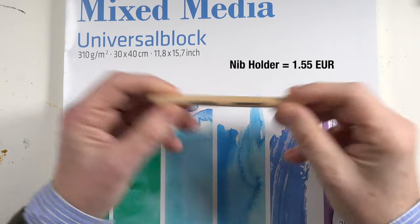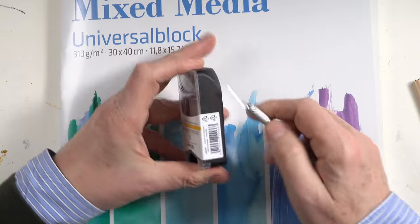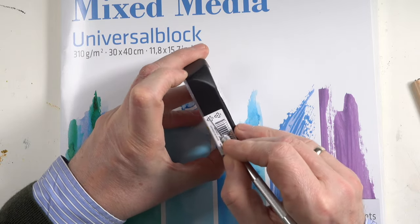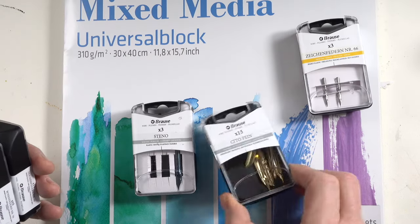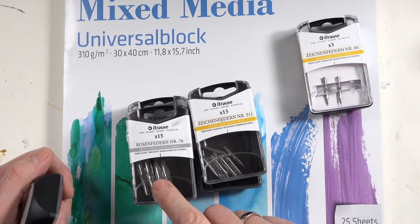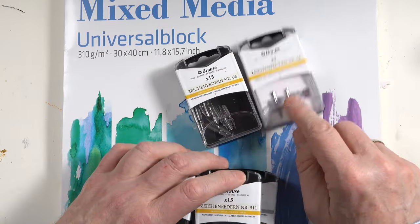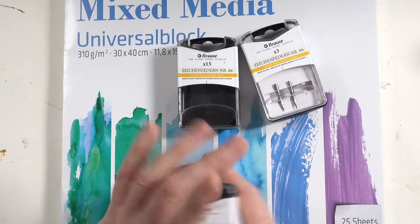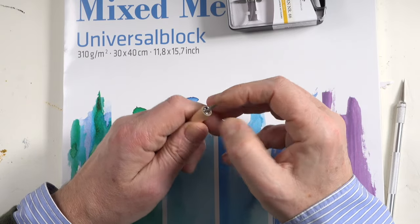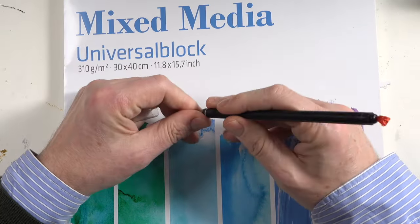Here we have the nib holder — this is the cheapest I found, and you can load it with two different nibs. When you order nibs online you can get them with 15 or 13 pieces in one bag, so they are cheaper. Here we have a bag of 15 — also very elastic, but not as elastic as the other one. I bought these in a bag of three, but they are much cheaper in the larger bags. So we put it in the nib holder and we're ready to go.